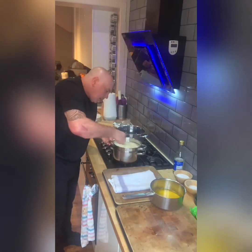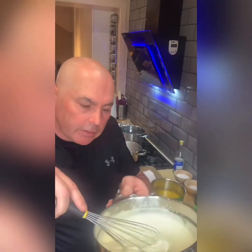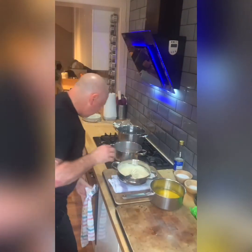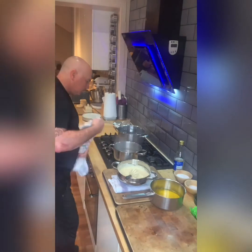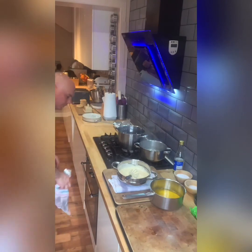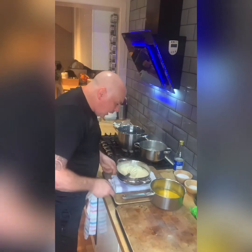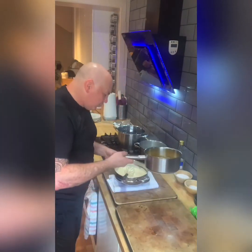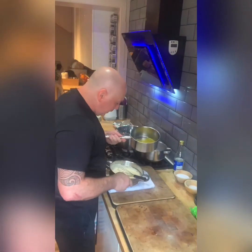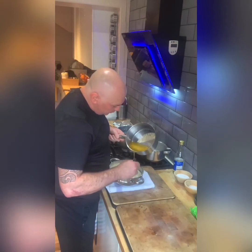I'm happy with that. Now the sabayon there — that's what we're looking for. We're going to add the clarified butter slowly, slowly, slowly. If you add it all at once it's going to split, so we just trickle it in nice and slowly.